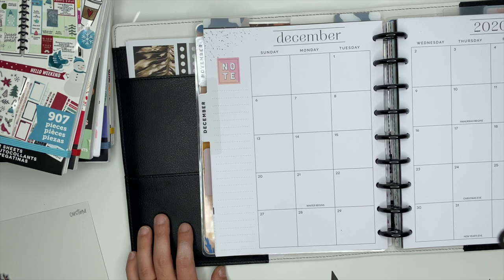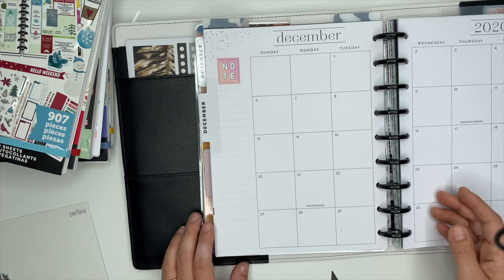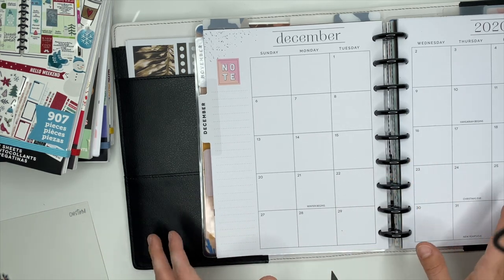Hello, my planner friend, Ashley here. In this video, I'm going to be getting my planner set up and ready to go for the month of December. This is my goals planner. It is a planner from the Happy Planner. I have all sorts of different things in here.